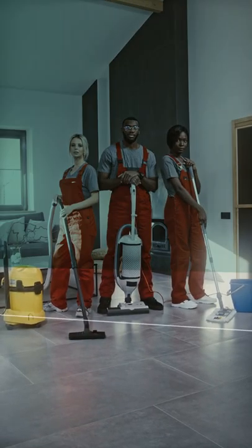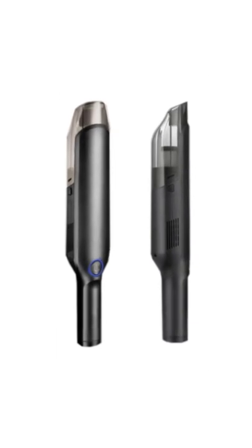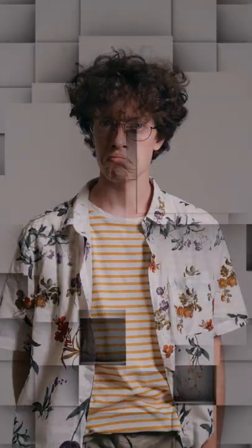Need to drag a home-sized vacuum cleaner into the car to clean the car? Use our wireless compact car vacuum cleaner. It is designed to be small enough to be stored in your car.